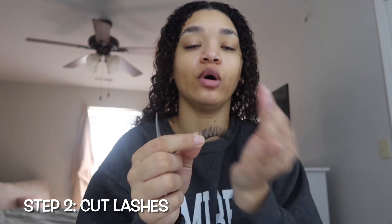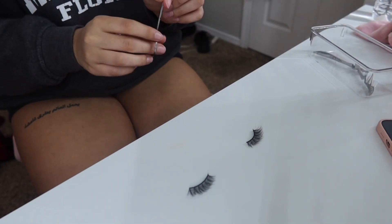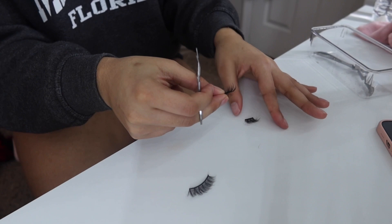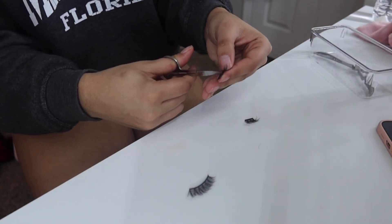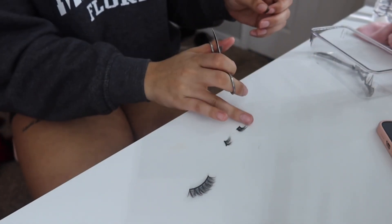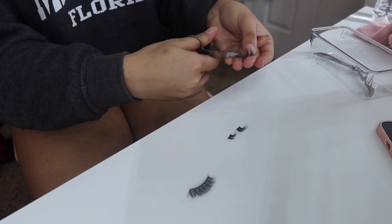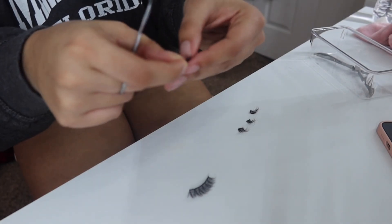Now I'm taking my lashes off. Make sure you remember which side is which. My eyes are smaller than the lash, so I like to cut off a little corner to clean up the line and make sure it's pretty even. What I do is cut them into four strands — first I cut it in the middle, then I cut each half in the middle again, and then those halves in half as well. I try to keep them in order of how they'll go on my eye so I don't mix them up.